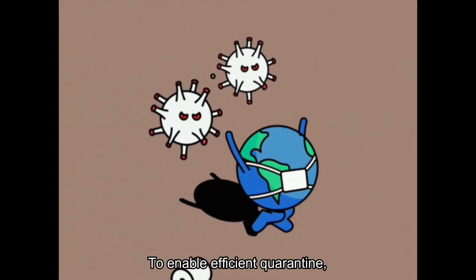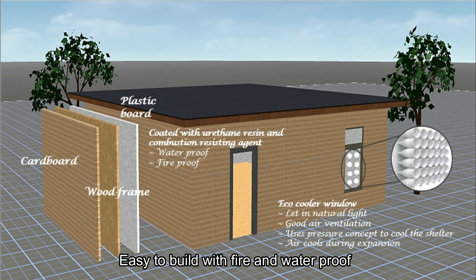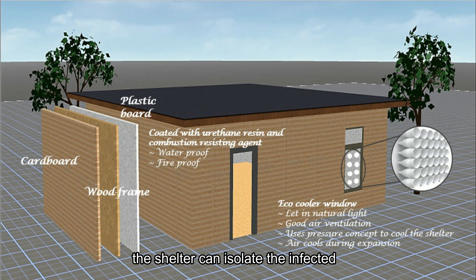Stage 2: Response. To enable efficient quarantine, temporary shelters made of corrugated cardboard can be used. Easy to build with fire and waterproof as well as environmental-friendly properties, the shelter can isolate the infected.